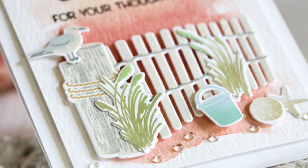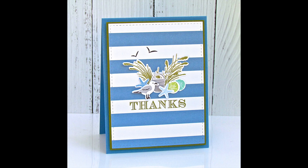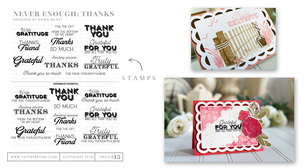We can create that scene and then pair it with other stamp sets. We have Never Enough Thanks, which is another series by Don McVeigh, and this will allow you to send the perfect thank-you cards. It has so many wonderful sentiments of thanks and gratefulness, perfectly paired with Fence Line Summer for summer thank-you cards.